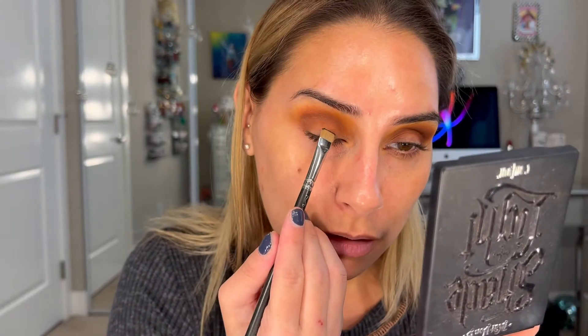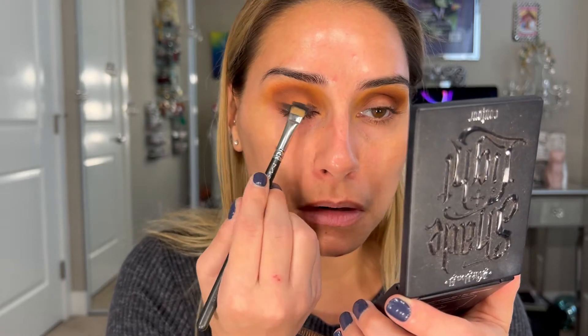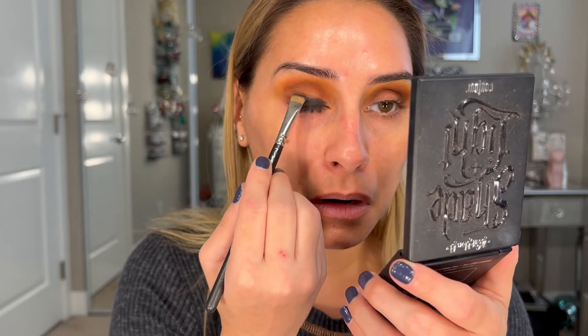Now we are going to use another MAC brush — it's the 212, just a flat top synthetic brush. I'm gonna go into the color Boots. It's kind of a black glittery shade, and we are gonna pack it on the lid and hope for the best with the fallout situation. I'm just gonna keep working that, starting with the darkest part right across the lash line.